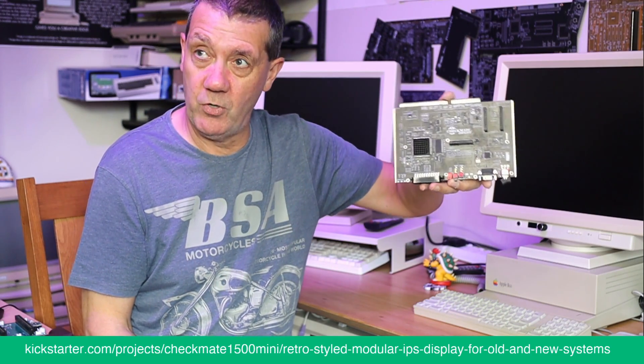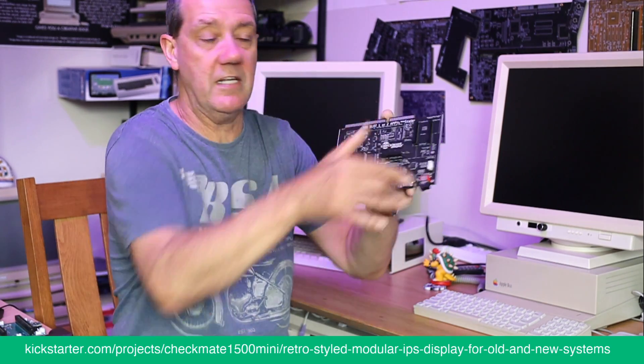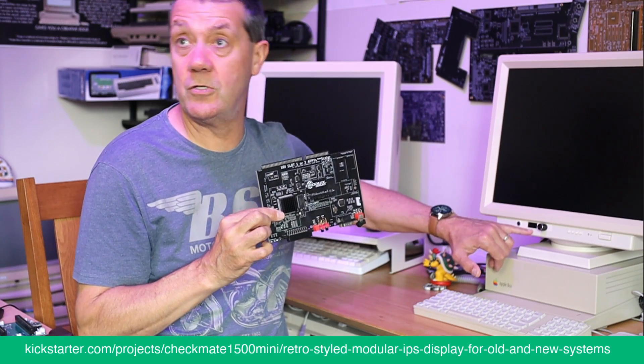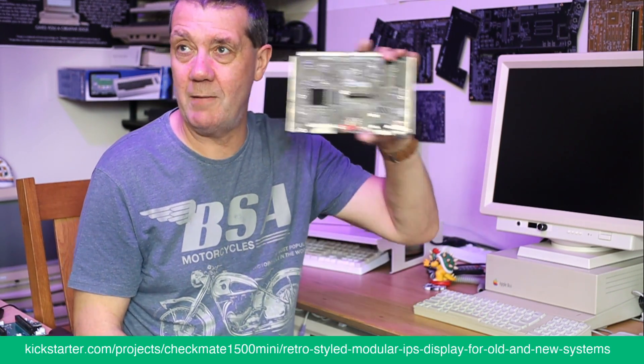Now you've got a self-contained proper board with everything you need, and it uses this little OLED to do the control — a control screen. This is absolutely brilliant.